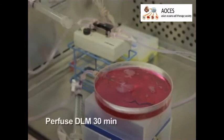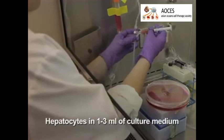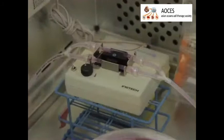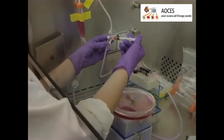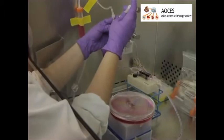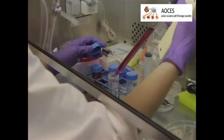Next, stop the flow in the perfusion system and slowly inject 50 million hepatocytes that have been isolated from an adult rat into the perfusion system through the bubble trap. Restart the flow at 10 milliliters per minute and recirculate the medium for 10 minutes. Stop the flow of medium again, inject an additional 50 million hepatocytes, then restart the flow again at 10 milliliters per minute. Repeat this procedure until a total of 200 million hepatocytes have been introduced into the DLM.